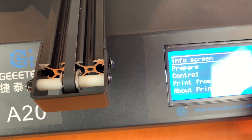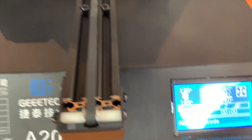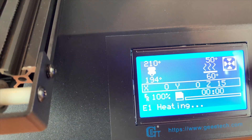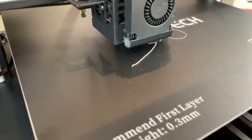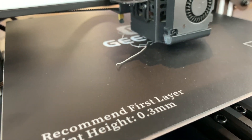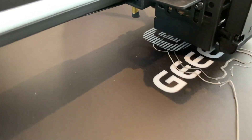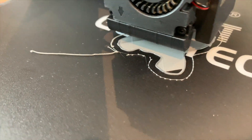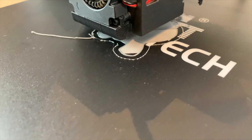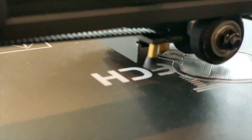Now that the printer is ready, I'm gonna press print from SD - the 820 test file. Now it needs to heat up the extruder and the bed. Once it reaches temperature, it will start printing. As you can see here, it started printing, and the leveling looks quite good, to be honest. We need to make some last adjustments, but it is not bad at all. The print is going on very smoothly, and very fast by the way. I'm gonna let it print for a while and I will show you the result once it finishes.